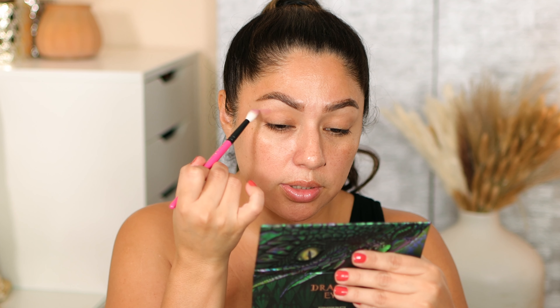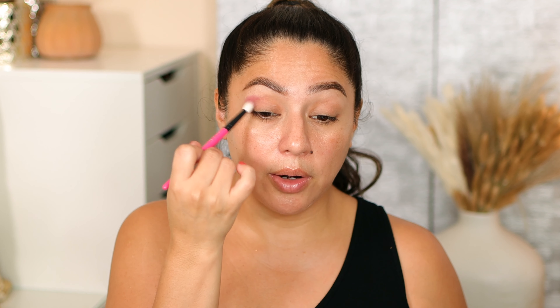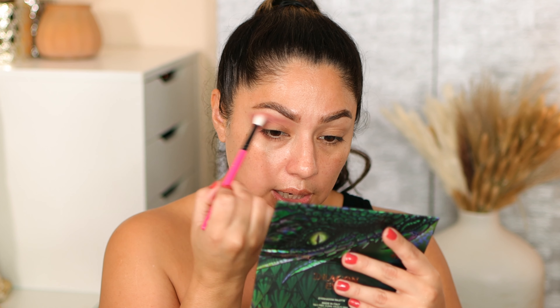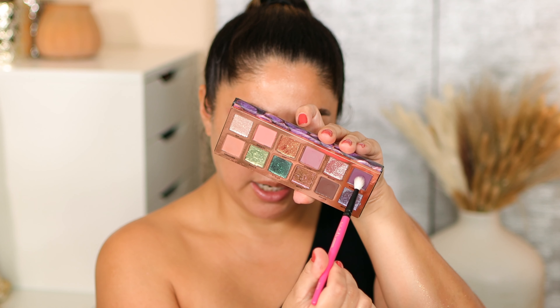Starting with my eyeshadow primer — my Hourglass primer. I'll bring you in closer so you can see. Staying on this side of the palette for this eye, using the R103 brush, I'm going to take the shade Spikes as my transition shade — adding it to my outer corner and crease, building the intensity I desire. There's definitely not a lot of fallout and it's blending really nice. Also adding it to my lower lashes in the outer corner, then taking a little bit of Creature with the same brush to blend the edges.